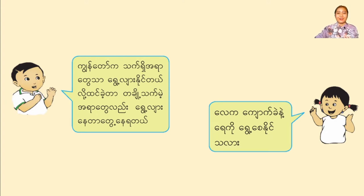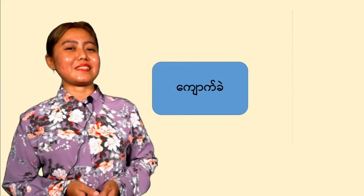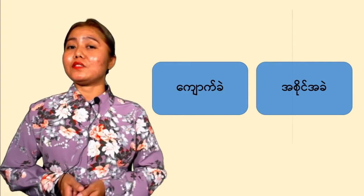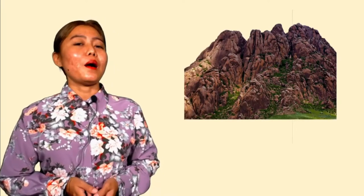I will turn the r steak before I make it. I will turn the r steak after the wash. And I will try the r steak. I will turn the r steak on the r steak. Let's do it.